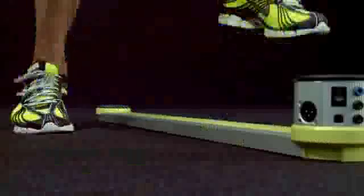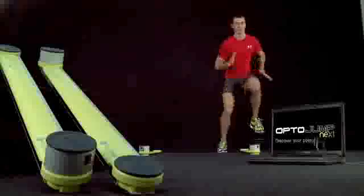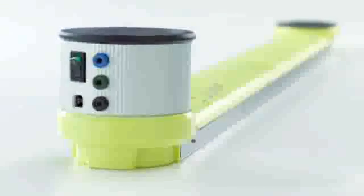This enables the measurement of flying and ground contact times while performing a sequence of jumps with one one-thousandth of a second accuracy. With OptoJump Next, it is possible to evaluate athletes' performances and conditions, and rapidly identify any muscle weaknesses.